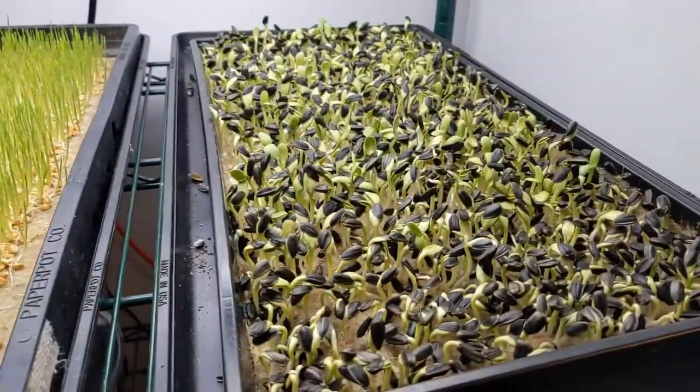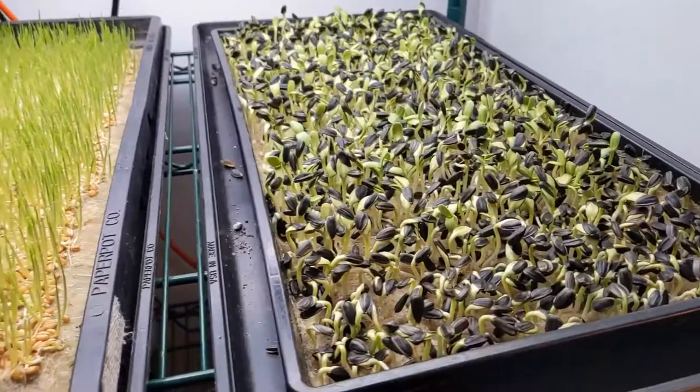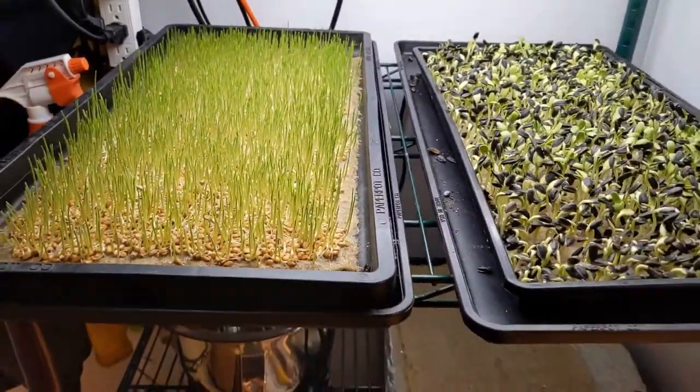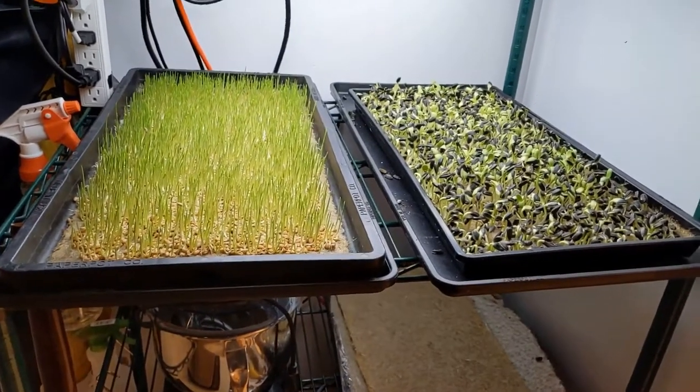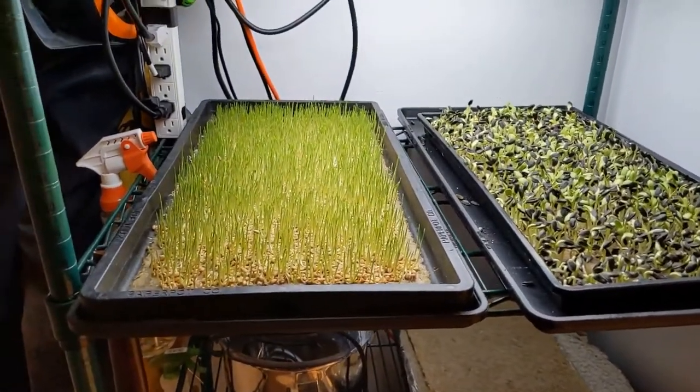They're just a little slow. It's a little cold in the house right now, but there is some heat in here and I have been using heat mats, and that generally works quite well for these crops.